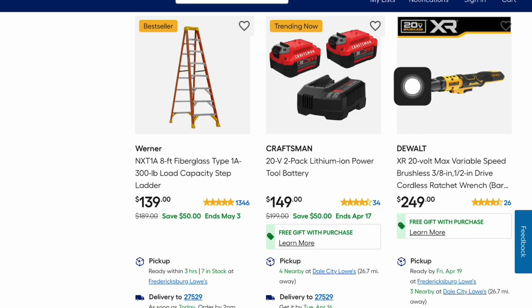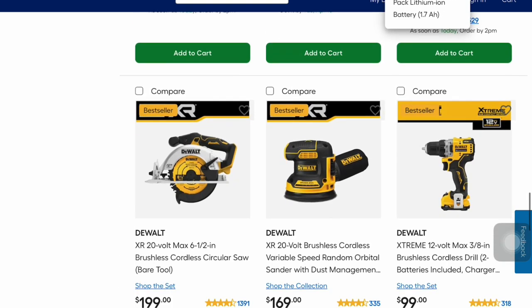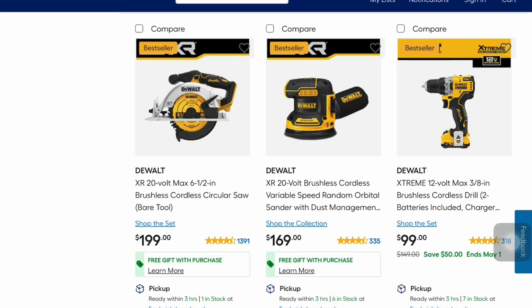You can get the DeWalt XR 20-volt max variable speed cordless ratchet wrench for $249 — you get the free gift, the Power Stack two batteries, with that as well. These are also the XR models where you get the free batteries: circular saw, random orbital sander for $169, and cordless drill for $99. I do not see the free gift with purchase on this one, but if you did you'd have four batteries total — too good to be true, I guess.